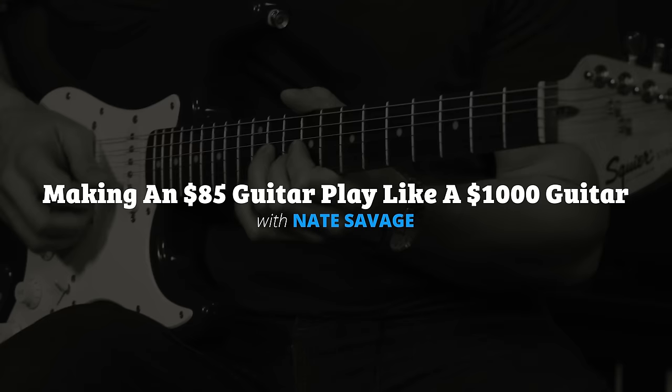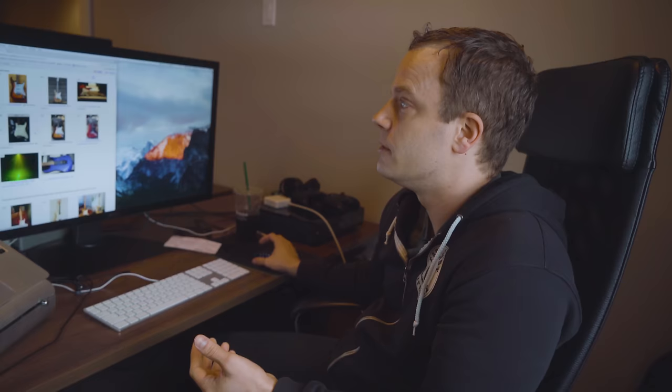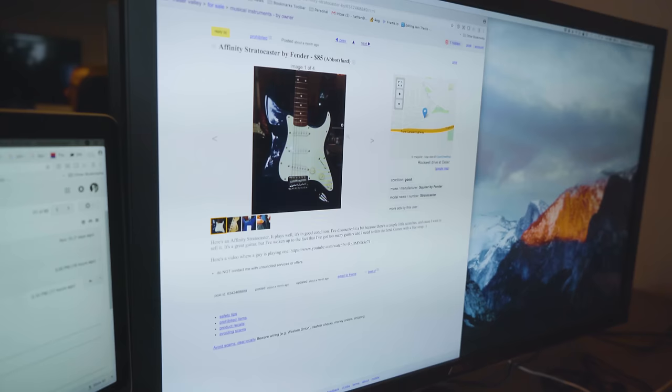I found a really good option on Craigslist. I wanted to do it on Craigslist because you can get guitars for really cheap. I've had a lot of luck with Craigslist, but you do have to be careful. You have to ask a lot of questions to find out what you're getting into. The number one tip is take somebody with you. This guitar is an Affinity Fender Strat, $85 — the right price, the right place.